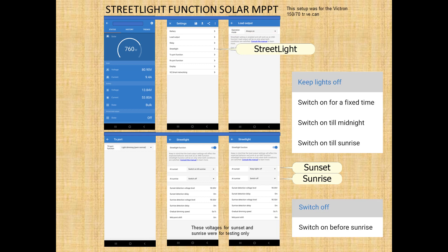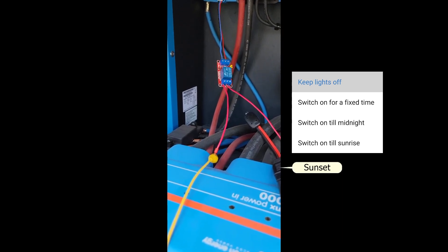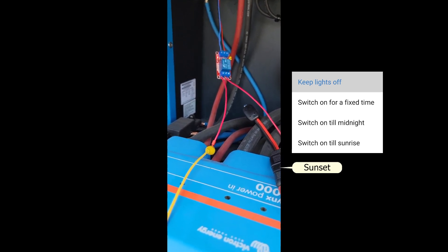Now we're at the street light setting itself. As you can see, I have a very high voltage for sunrise and sunset — I did that just for testing. You can play around with all these settings. How I switched it on and off is: keep lights off, then go down to switch on till sunrise — that's how I was able to get the light to turn on and off for my test. You do want to use those delays, especially if you're in an RV — clouds, going under an overpass, or anything that will temporarily cover your solar panels. Give it about a half an hour at a lower voltage.